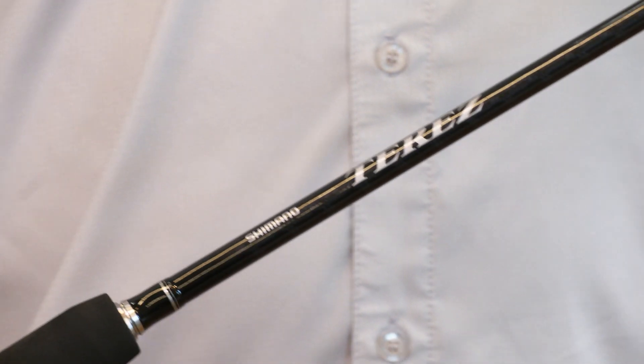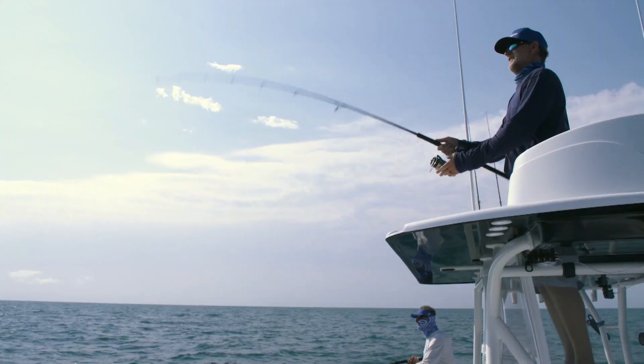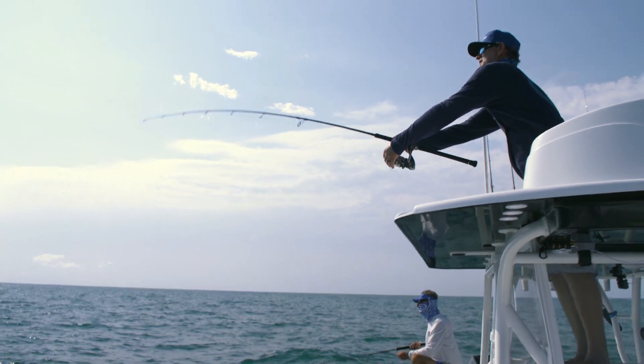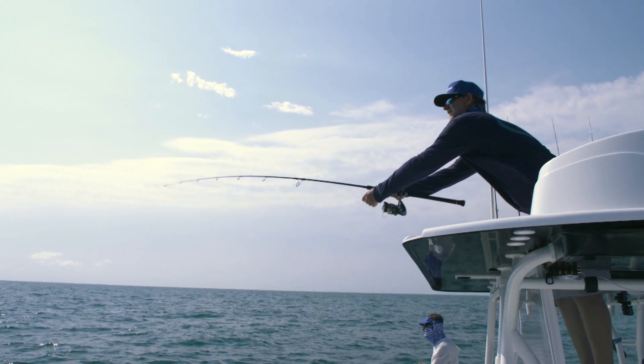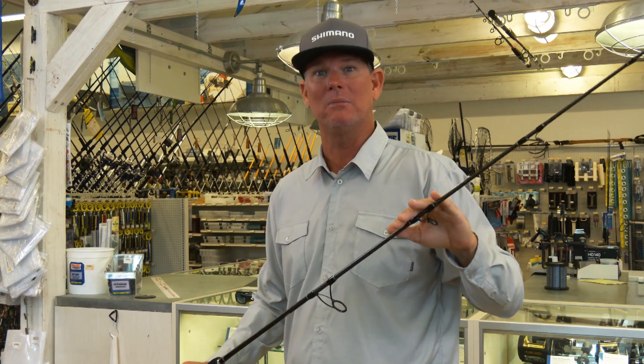One of them is twist, right? So you make a cast — you don't realize it, but the blank is twisting. Every rod you got in your closet is twisting. You can tell me it doesn't, but it does, and it affects your accuracy and your distance. Well, Shimano has identified that one, and they have fixed that problem.